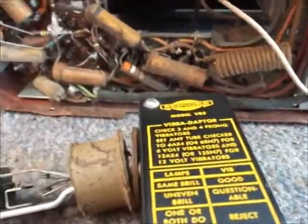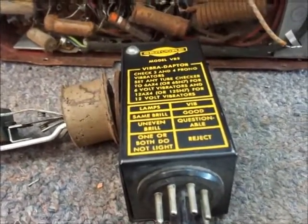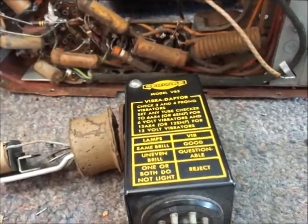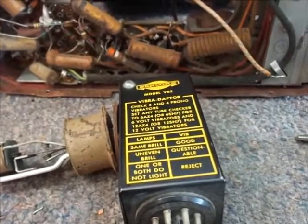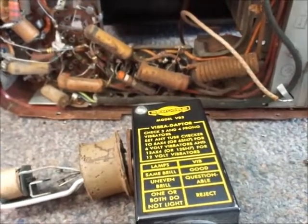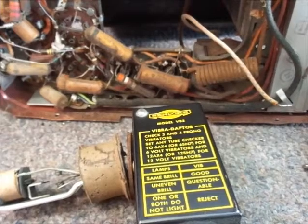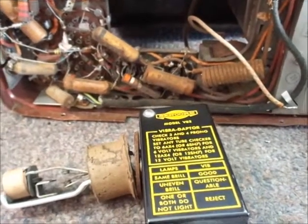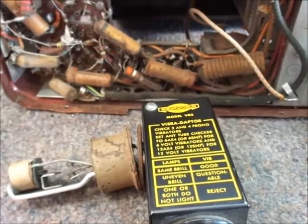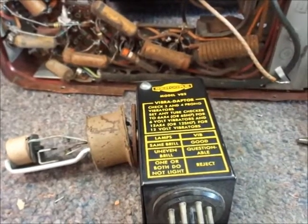I'm going to conclude right here. I think I'll do a couple of things with the radio — insert the vibrator and the OZ4. When I come back, we'll give this radio a brief test to see if we can get any stations on it. I often like to fire up radios before I do a complete rebuild — same goes for amplifiers — just to see how it sounds. That way, I know that once I overhaul it, if it doesn't work, it's something that I did, and I can go back and make the correction. I'll be back in just a bit.